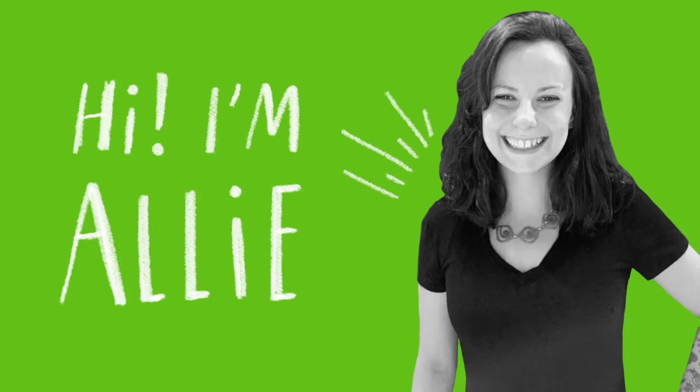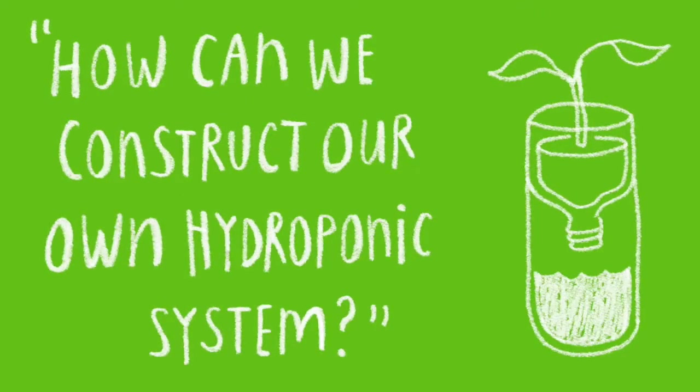Hi, my name is Ally and I'm a maintenance team member at New York Sunworks. Today we're going to be investigating the question: how can we construct our own hydroponic systems?